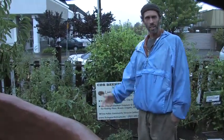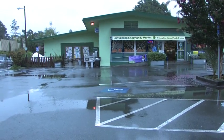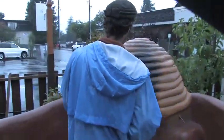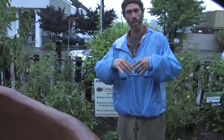Hello, I'm Micah. I'm with Living Earth Structures outside the Santa Rosa Community Market. This is the Cobbs Beehive Oven. Twelve people came from the community and we worked together, and so this is now a community public oven.